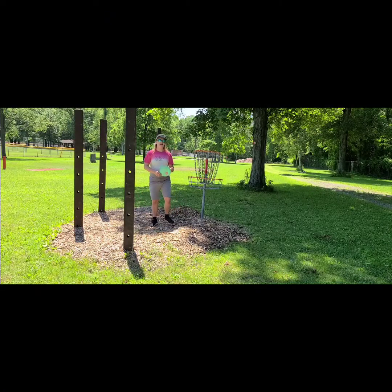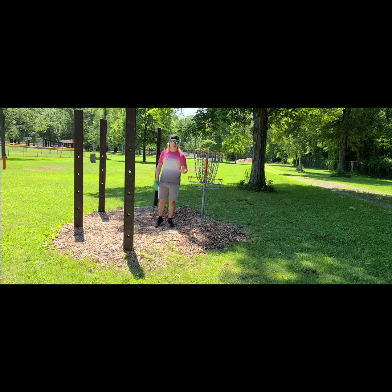Hey, what's going on disc golfers? Jared, aka Spades, back here with another video. Today it's going to be the first video posted on my channel besides my little welcome, and it's going to be my first disc review. What are we going to be reviewing? Today it's going to be the Wild Discs prototype Tasmanian Devil.